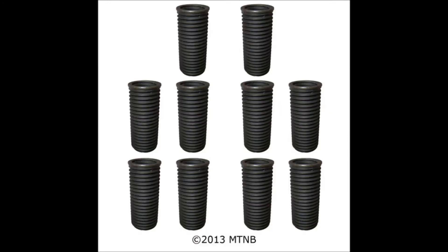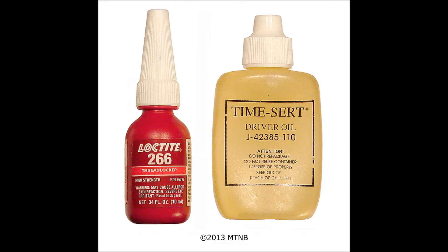Included in the 2200 kit are 10 inserts that are 11 millimeters by 1.5 and have a metric thread length of 30 millimeters. Lastly, the kit includes a bottle of Loctite 266 and a bottle of TimeCert driver oil.